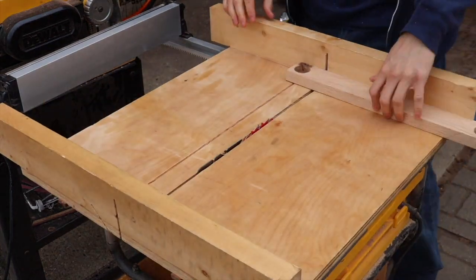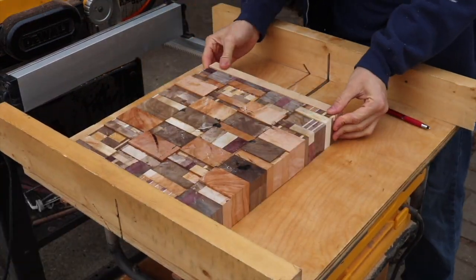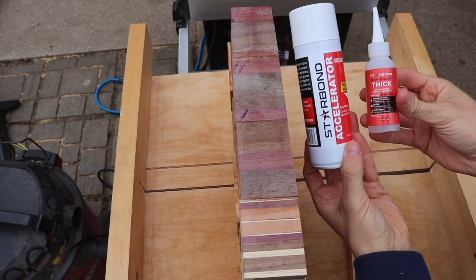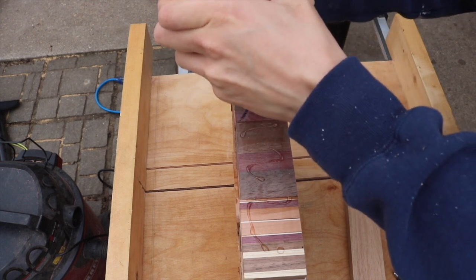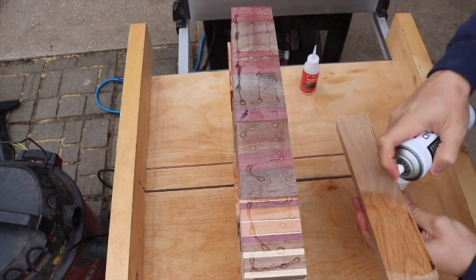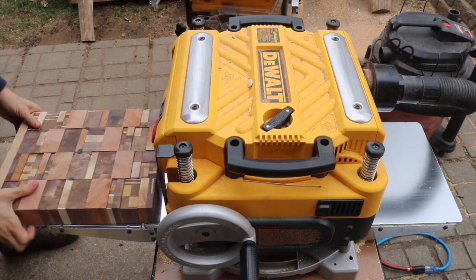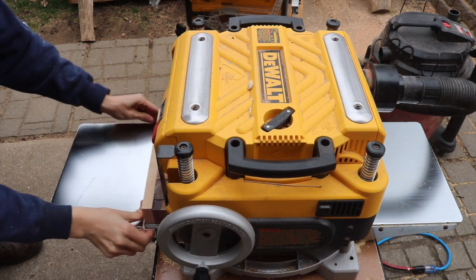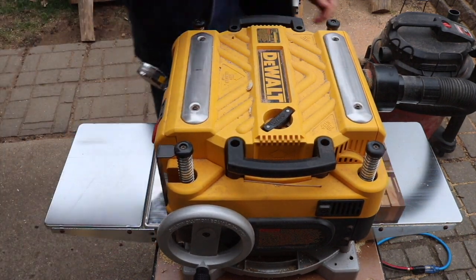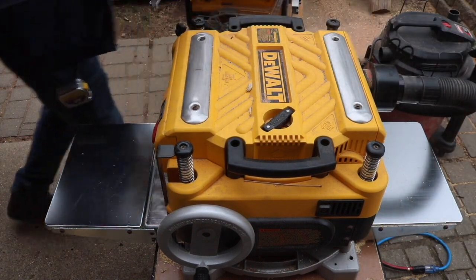I'm cutting a piece of oak to become a sacrificial backer piece, which will prevent any sort of tear-out or chip-out in the planer. To attach it to the board I'm using some Starbond adhesive and accelerator — you can find a link to this in the description. I ran about 20 passes through the planer, taking it nice and slow and not taking off too much material in one pass.